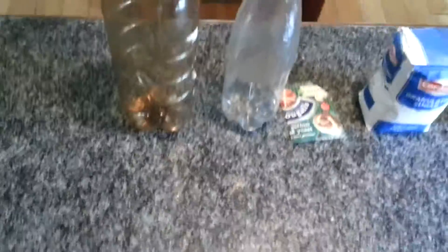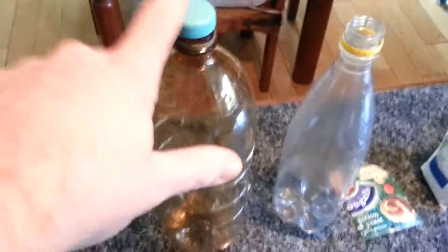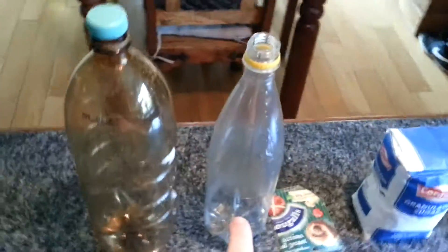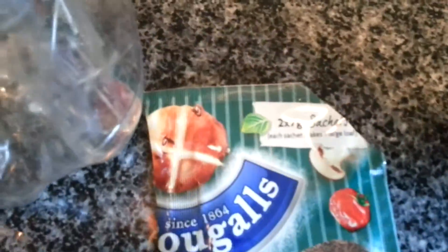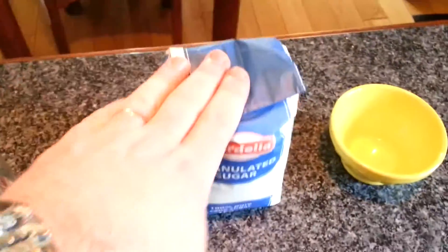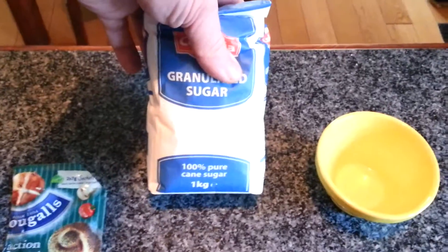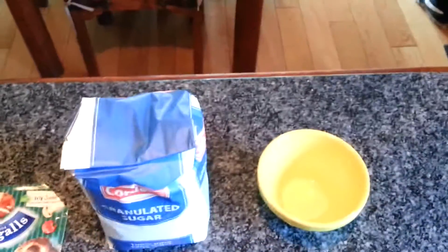Hello everybody, just a quick video this morning of a homemade CO2 system. So I have one 2 litre plastic bottle, one 1 litre plastic bottle, some yeast — 7 grams — 1 bag of sugar, 1 kilo, and just a bowl to mix the yeast in.